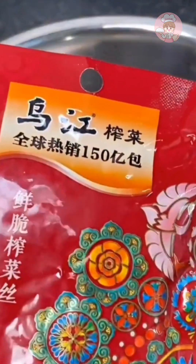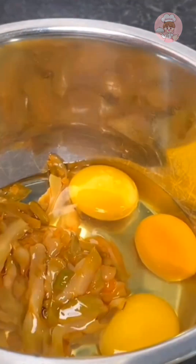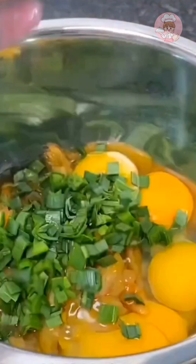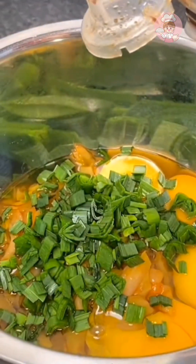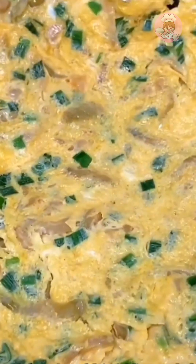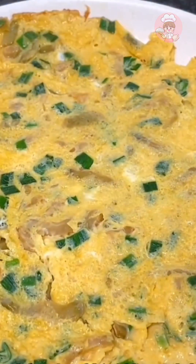My family loves mustard, so I'll make another scrambled egg with mustard — a dish that Shanjiang people love to eat. I put garlic leaves in here; you can also use scallions. Add more light soy sauce and mix well. With the oil in the pan hot, fry it directly until it is set and cooked through, then it can come out of the pan.